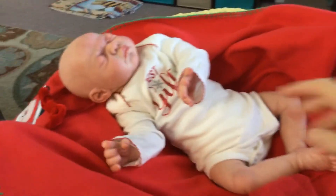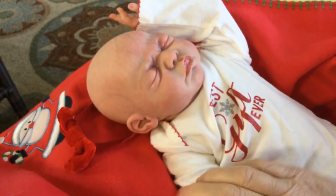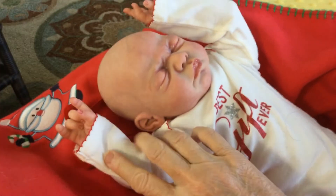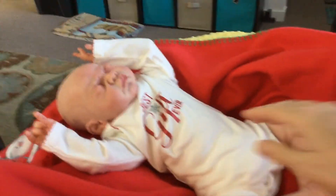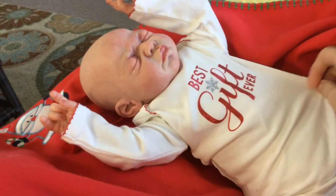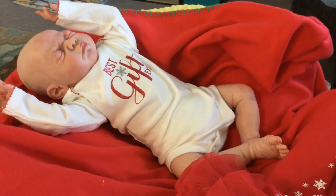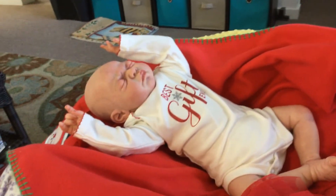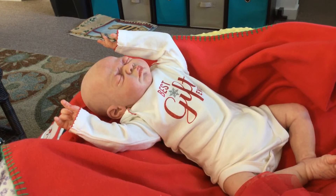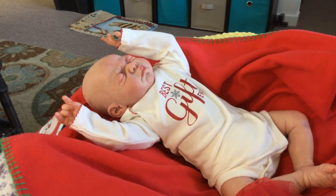She poses beautifully like a real newborn baby. I just love this baby — I think she's gorgeous. I originally made her for myself but when I got her done, I just knew I had to share her with someone else. So if you're interested, just email me and let me know. We'll talk with you all later — thank you for watching, bye!